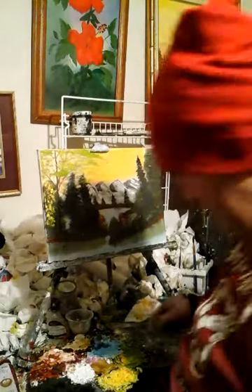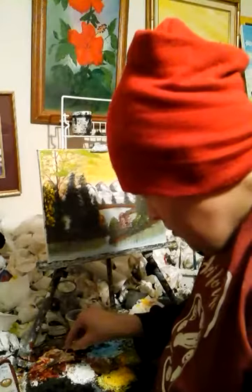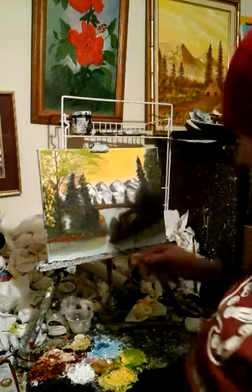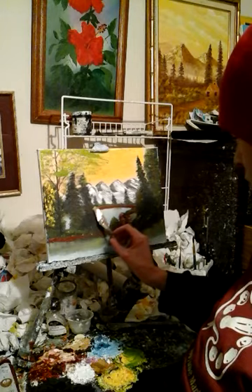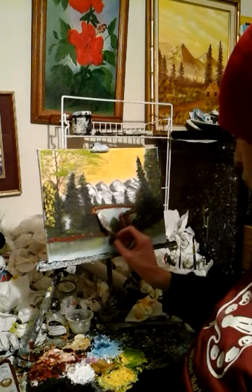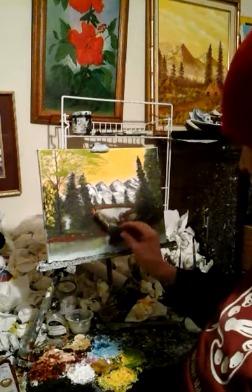Hello, I'm artist Mark and I'm using a painting knife. I'm working on some bushes — I'm gonna work on this little bush right there. Oh yeah, wow, look at that!